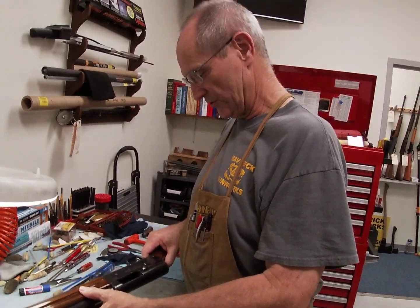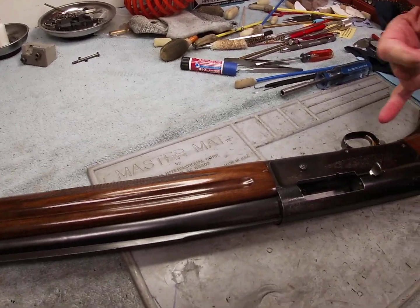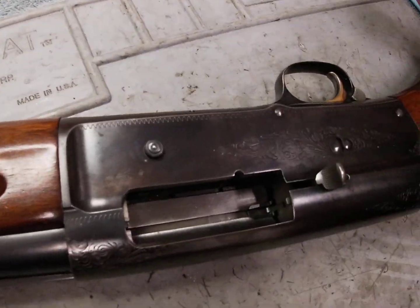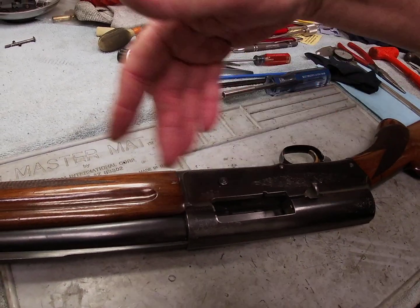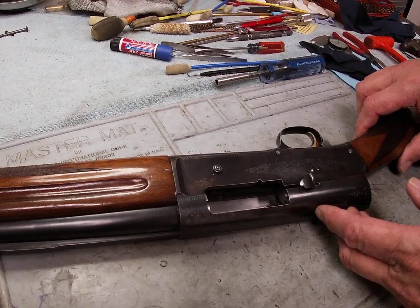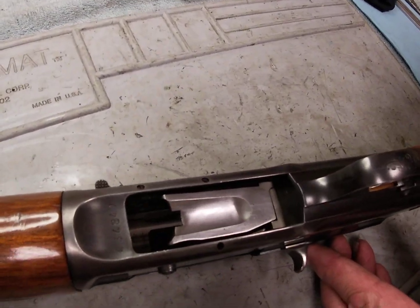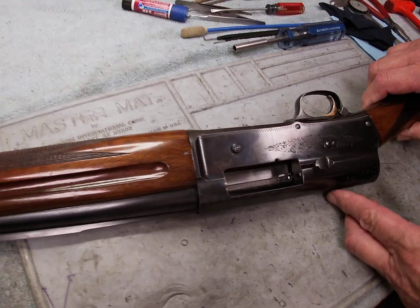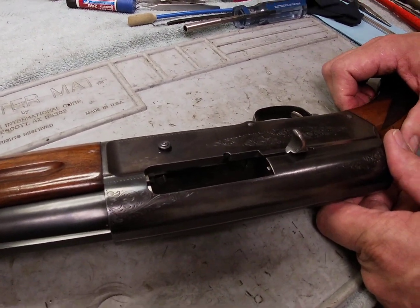To do a quick overview of how to clean the gun: to start, we're going to run a solvent patch through the barrel and also inside the chamber. We'll let that set for a few minutes, then come back with a couple of clean dry patches to clean out all the debris the solvent has dissolved. Then we'll finish it up with a lightly oiled patch - being sure not to leave it too wet, since a wet surface will attract dirt. We want to leave just a thin film of oil.